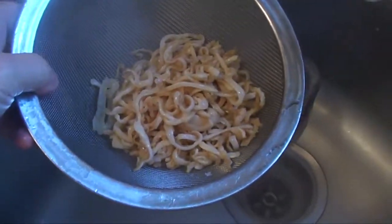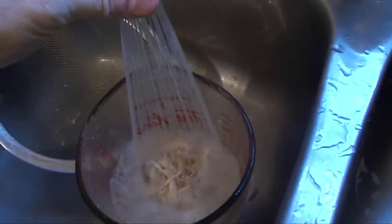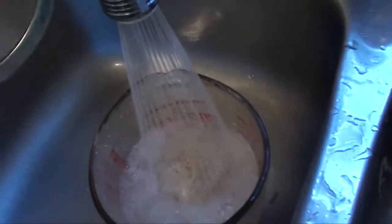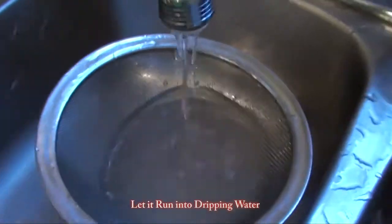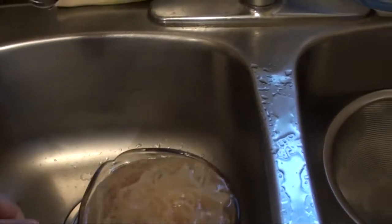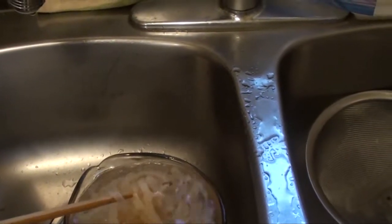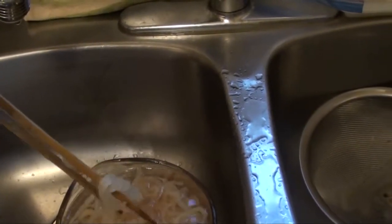Nice. After boiling, they cool out and the amount shrinks a lot. But after you run it into cold water, make sure it's in cold water. Come back and stir it up from time to time. After another two hours, it's a bit different — but the center ones are still a little bit skinny, so we still have to keep soaking.